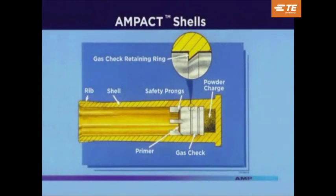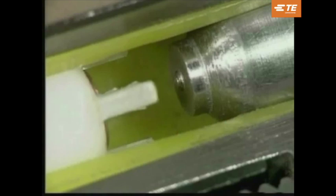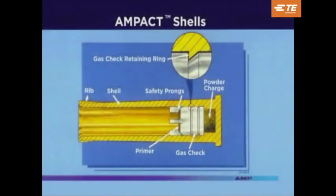This cutaway of the shell will help you better understand its operation. The shell casing is a polyethylene plastic, which contains a retaining ring for the gas check. The primer and powder charge are standard shotgun primer and powder. The safety prongs isolate the firing pin from the primer until it is collapsed by tightening the tool onto the tap. These shells cannot be used in any type of firearm, and the Ampac tool will not accept any other type.